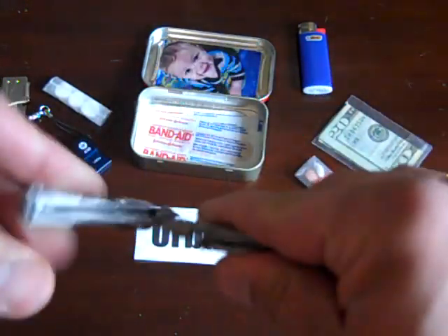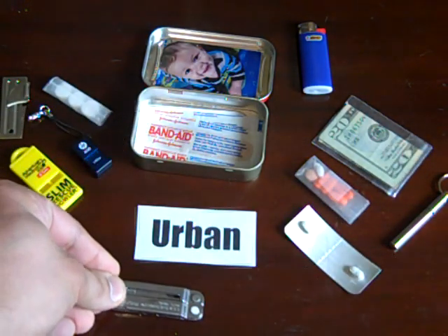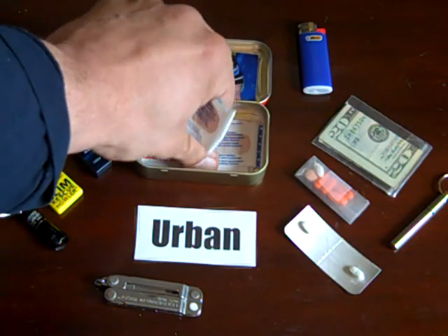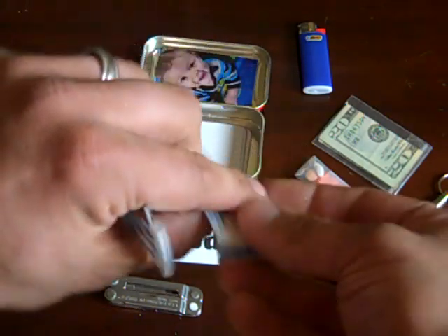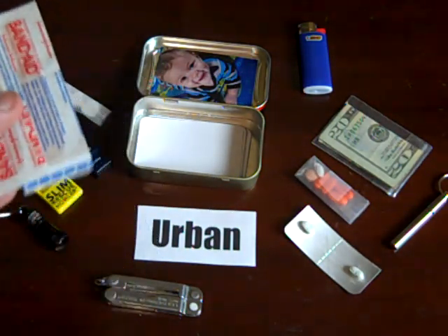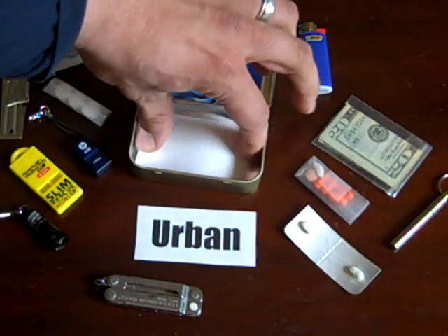I think if you have any kind of knife, blade, or scissors on you, you should have a couple of band-aids. I don't have any alcohol wipes in here, but I have two band-aids just in case I cut myself, and I do use them.